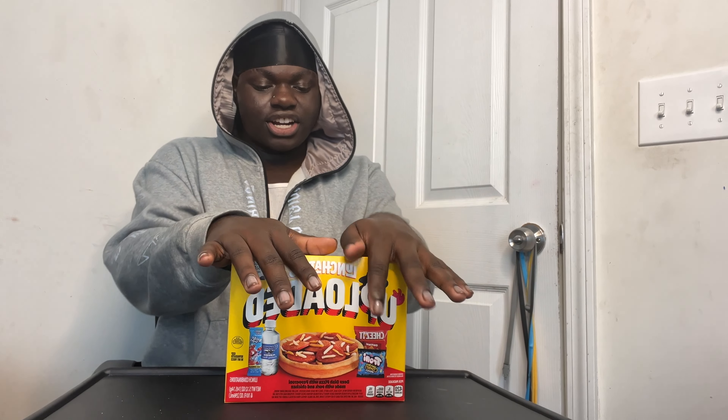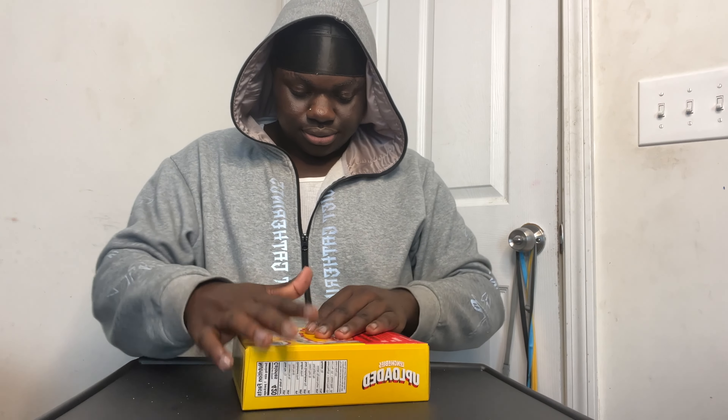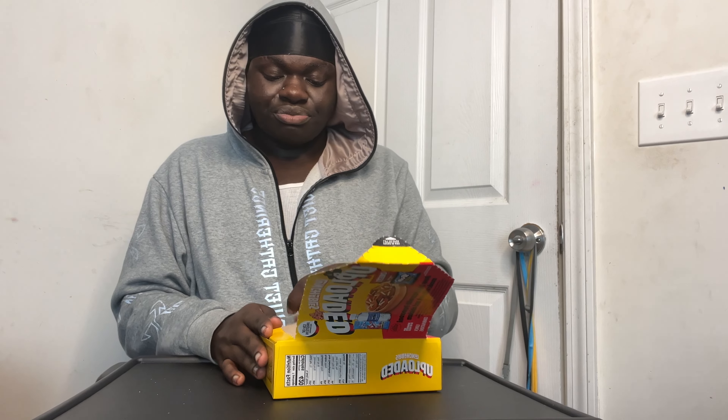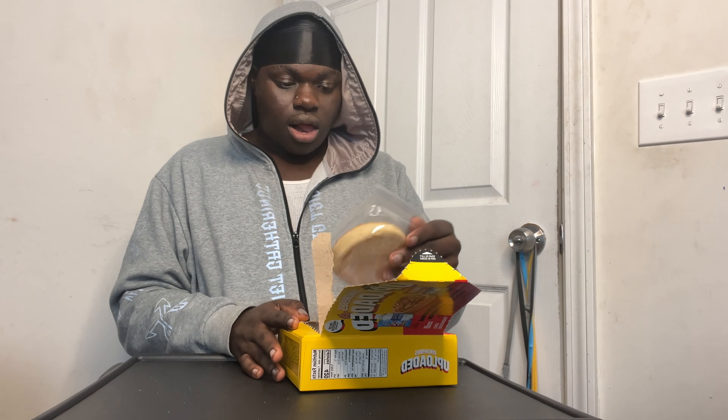Later that night — hey y'all, I'm back for dinner. For dinner we're gonna be eating a lunchable deep dish pizza with pepperoni made with pork and chicken. I'm ready for this one. My stomach is still kind of full from the chicken and the sub — I didn't think a lunchable was gonna fill me up. Turns out you can survive off lunchables. Okay, this is the deep dish bread.